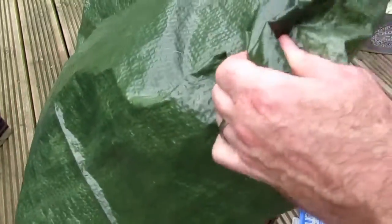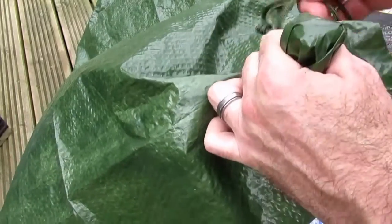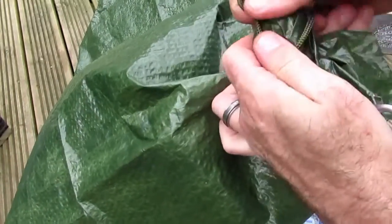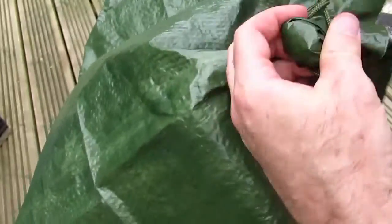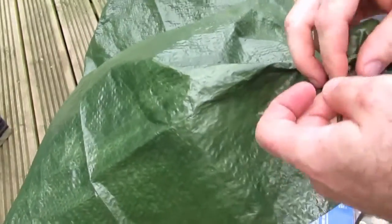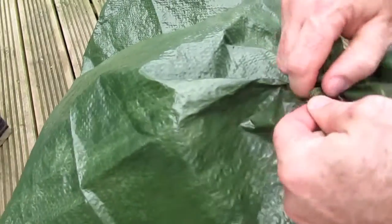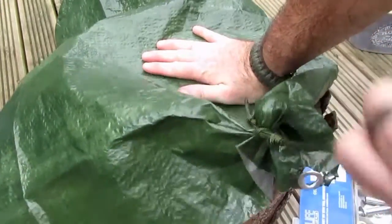So here's a rounded pebble — just put it under the tarp and put the loop over the top. Once the loop's over, you simply tighten it up, and that's an emergency fix you can do if you're out and about. That will hold it nice and secure, no problem — you can see, no problem holding that there.